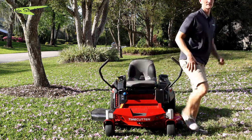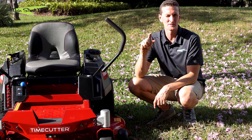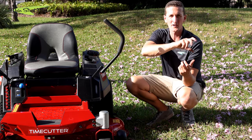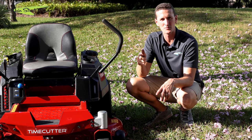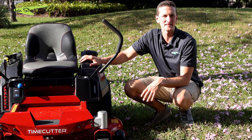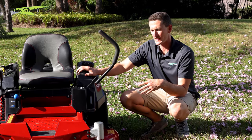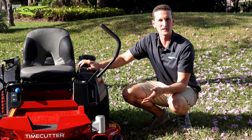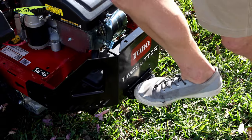This is where your quick-connect washout port hooks up. It's a fitting that comes in your manual pack — it screws onto your hose and then quick-connects onto your deck. You turn your water on at the faucet, crank your mower, and pull up on that yellow switch to engage your blades. It will use the blades and water to clean out all the underbelly of your deck. That's not always necessary — it depends on the soil, grass, moisture content, climate, and sand content. If you feel up underneath your deck and it's dry under there, you don't really need to bring water into play.